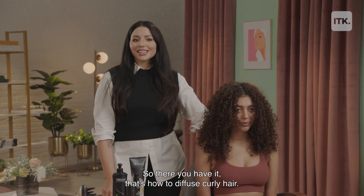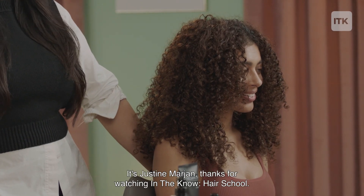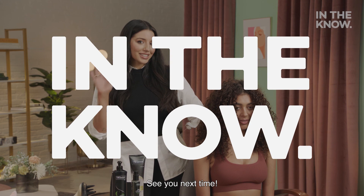So there you have it — that's how to diffuse curly hair. It's Justine Marjan. Thanks for watching In The Know Hair School. See you next time.